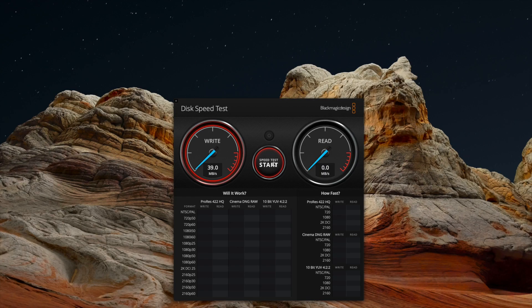Now I'll connect the T5 drive to the XDR monitor and repeat the speed test. The speed is expected to be limited to USB 2.0 speeds, and of course we see that here — we get 40 megabytes per second for both read and write.